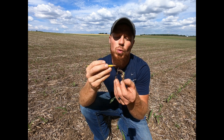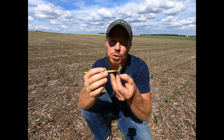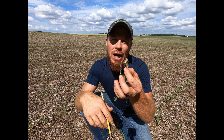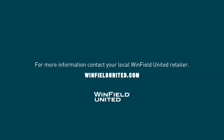An example would be a swollen mesocotyl, or here you can see there's definitely some confusion going on as it was coming up out of the ground. Use these tips to help make recommendations in-season on how you're going to treat your corn crop. Thank you.